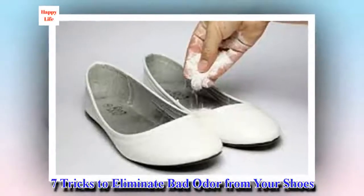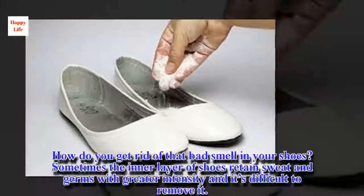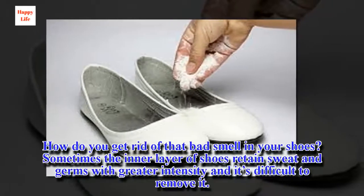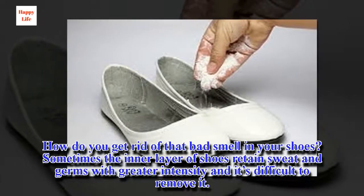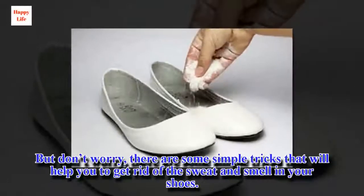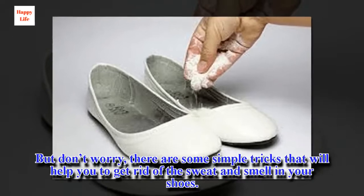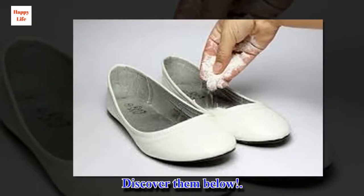7 Tricks to Eliminate Bad Odor from Your Shoes. How do you get rid of that bad smell in your shoes? Sometimes the inner layer of shoes retains sweat and germs with greater intensity and it's difficult to remove it. But don't worry, there are some simple tricks that will help you get rid of the sweat and smell in your shoes. Discover them below.